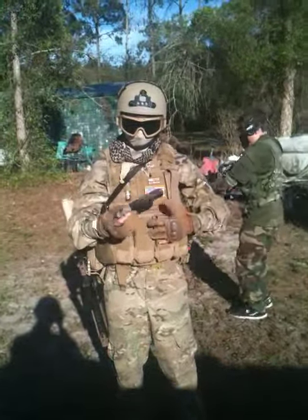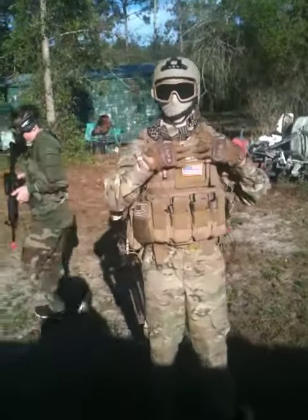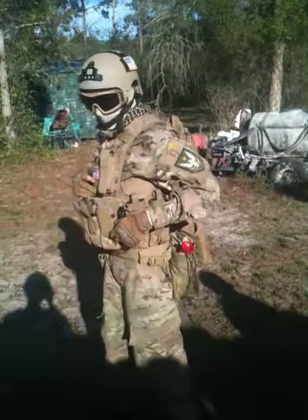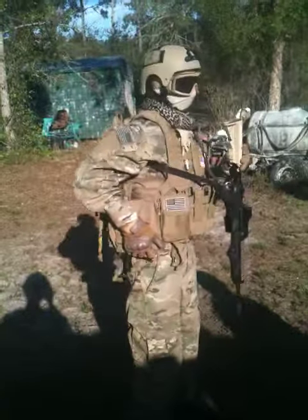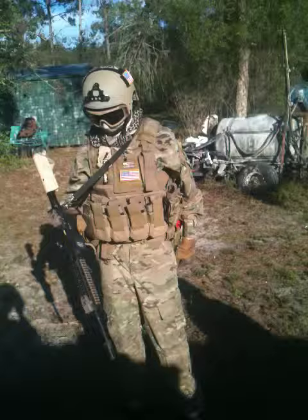Just some normal M4 pouches that I have Magpuls on — I run mid caps, I like those a lot — an admin pouch with a 9-11 patch on there. I keep a speed loader right here, little zip ties. These are kangaroo pouches; this is where I keep my BBs and stuff for hydration, and I can carry more BBs if I really feel like it.